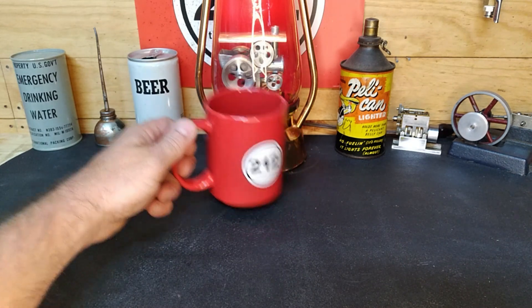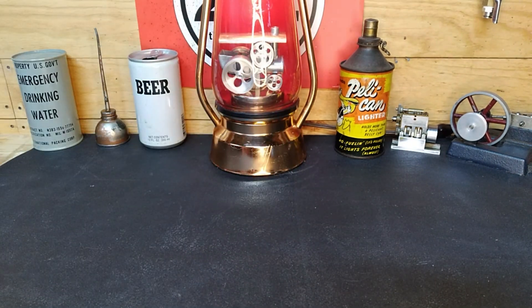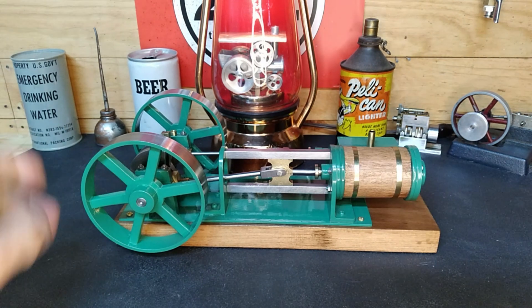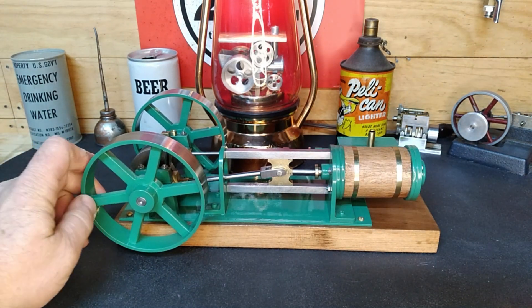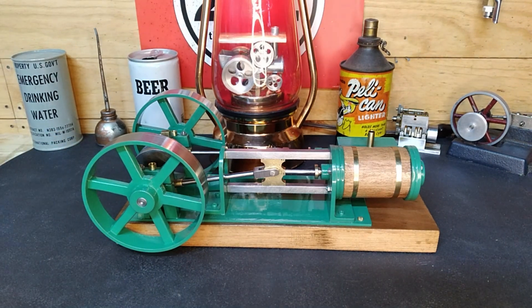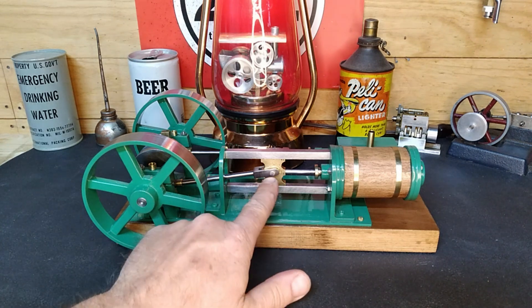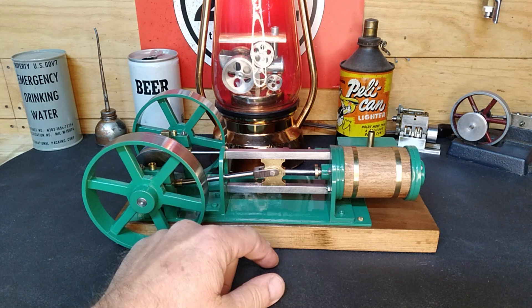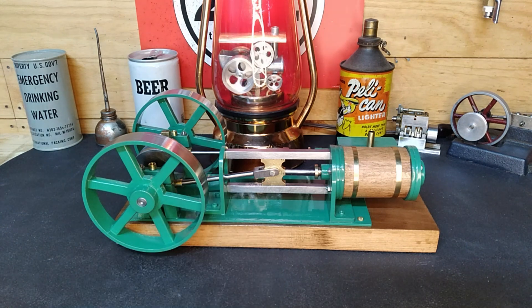Hey guys, welcome back to the shop. You guys remember this engine - the one with that knock in it. Let's start tearing this guy apart and see what we've got to do. I've got a plan on how to fix this - it's probably kind of an unorthodox fix, but if it works, is it wrong? I guess we'll find out.